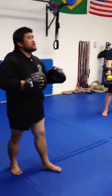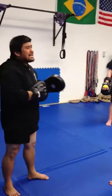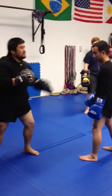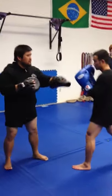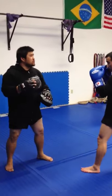I'm going to work on a counter for someone who does a lazy jab. A lot of guys like to just throw that jab out. He throws a lazy jab here. Parry it — to parry it. Counter. Cross. Go across.